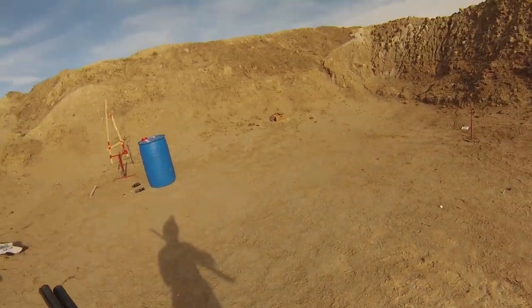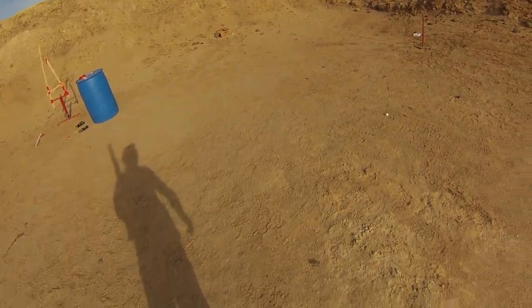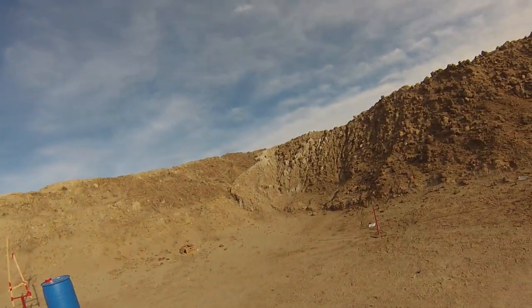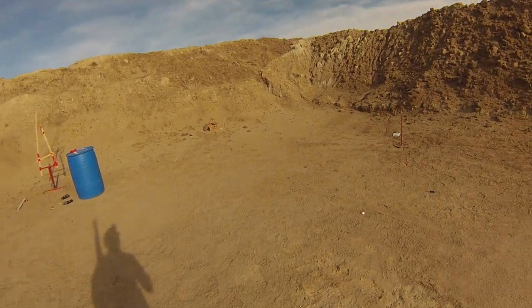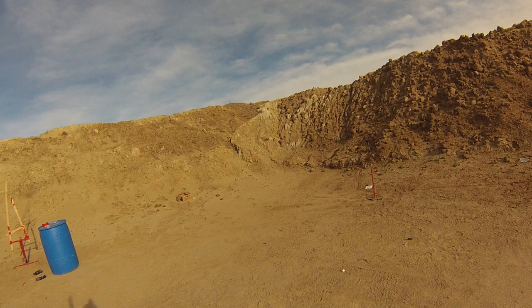There we go. You can tell the difference it makes when you keep moving. 31.99, no fumbles. Took 9 seconds to get to the first shot.